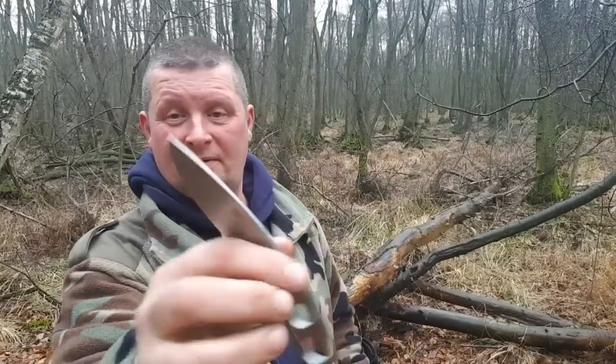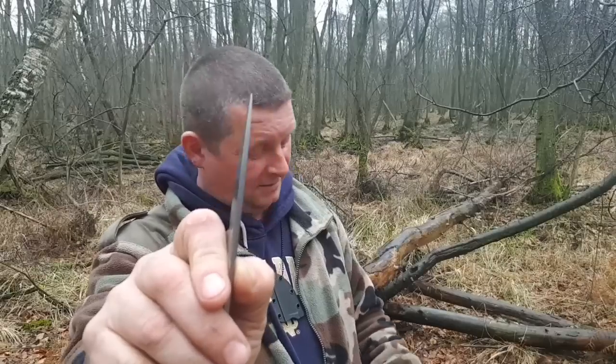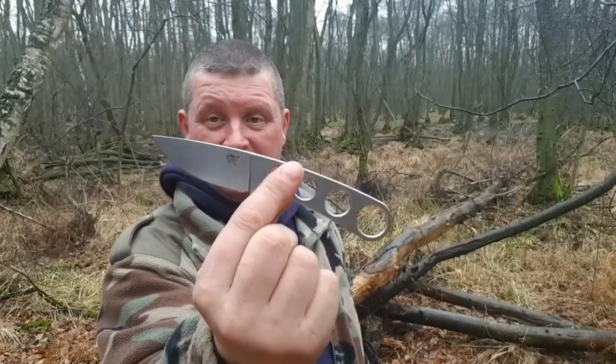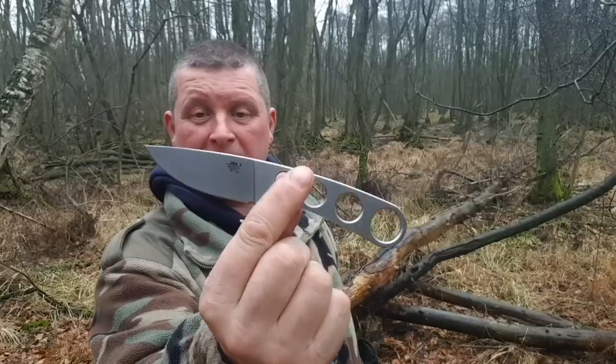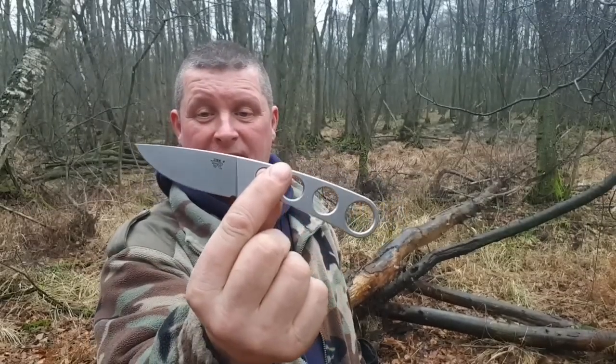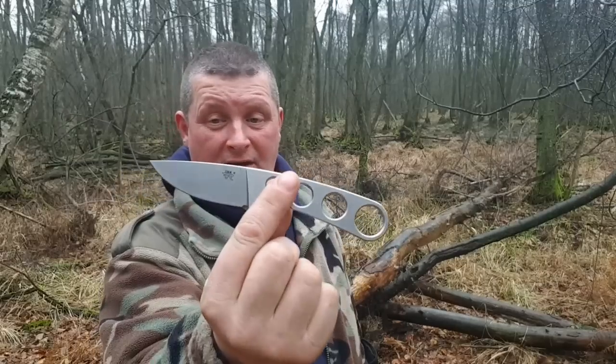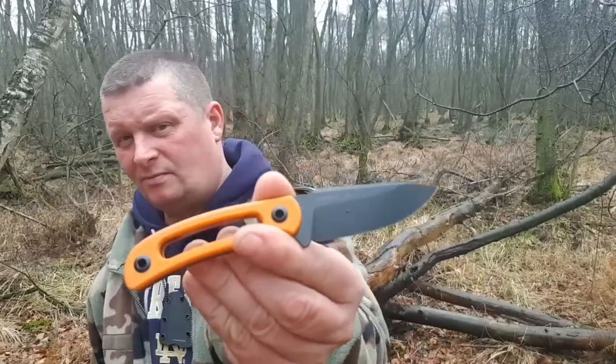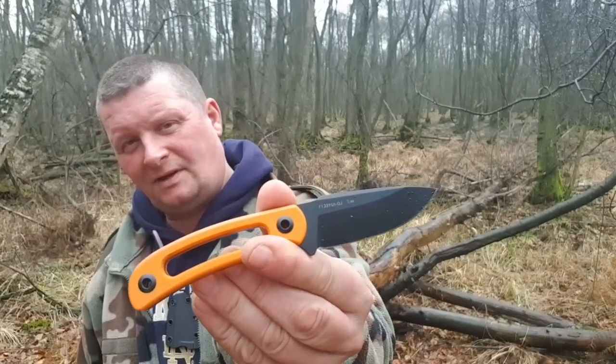57 Gramm, 3,5 Millimeter Klingendicke – beim Horni auch. 70 Millimeter Klinge, 170 Millimeter Gesamtlänge. Stahl: 8CR14MOV. Warum beim Horni 8CR13MOV? Na, das ist kein großer Unterschied.